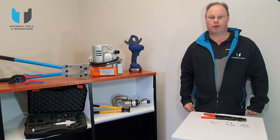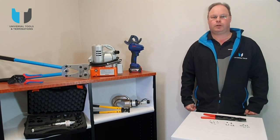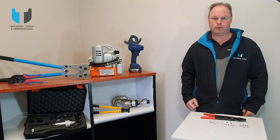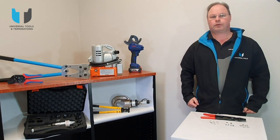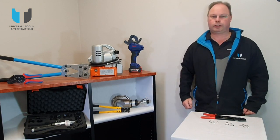So where do we find these on our website? Visit www.uttco.com.au — you'll find these in the crimping section, and there are hydraulic ones as well.